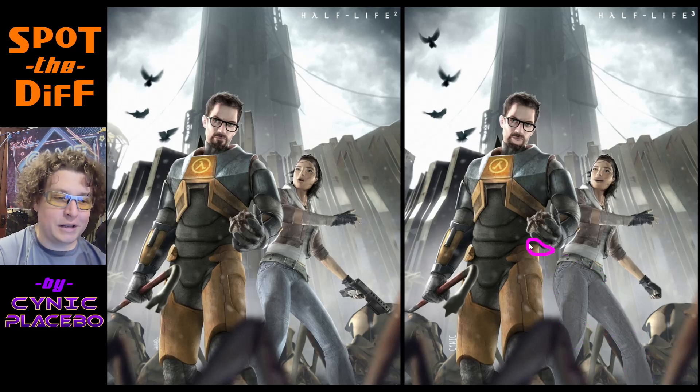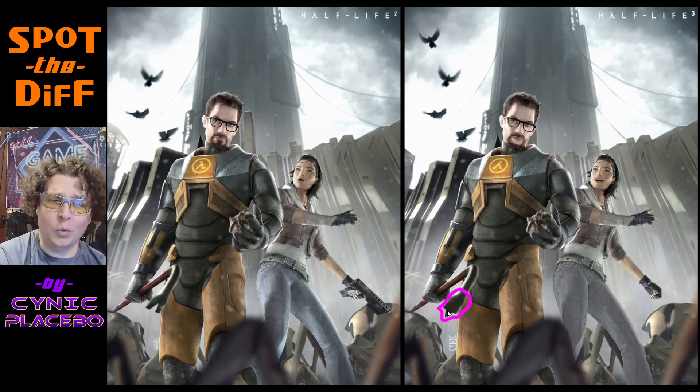And then this one, I think, is the funniest one I did. I got rid of Gordon Freeman's pinky — he's only got four fingers. He's like a freaking ninja turtle with just the four fingers and no pinky. And then over here, the crowbar — I totally messed it up. It's not a crowbar like this; now it's like a hole driller. And then last but not least, I changed this little smudge over here to say Cynic. So I put a little signature on there.